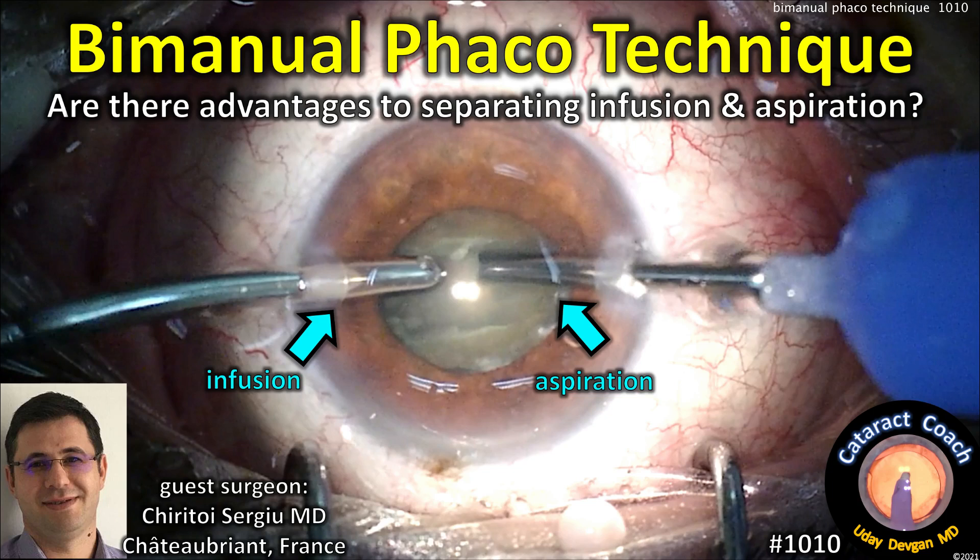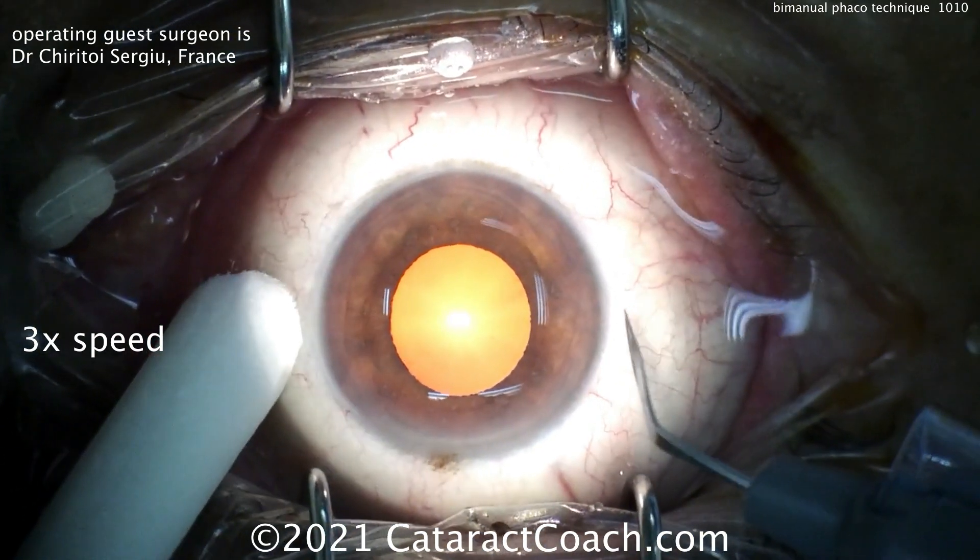CataractCoach.com. By manual FACO technique, are there advantages to separating the infusion from the aspiration? Our guest surgeon is Dr. Sergio from France.